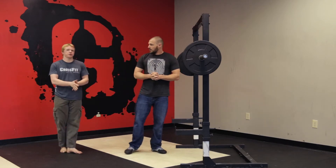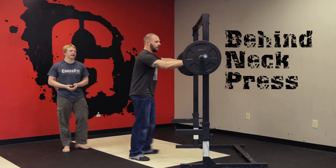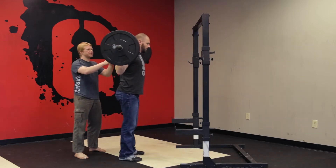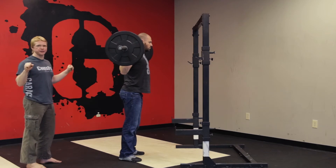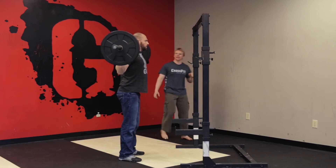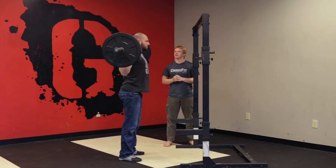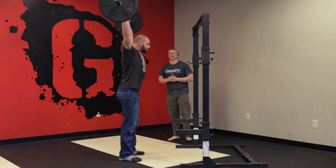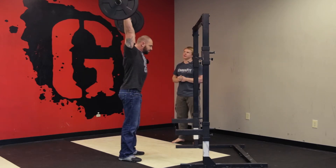So what we're going to do here is just the behind-the-neck shoulder to overhead stuff. We're going to start with a strict press. What he's going to do is pinch his shoulder blades back as hard as he can. His grip is going to be a little bit wider than his normal strict press. He's going to squeeze his legs and abs as hard as he can and press that bar up over his head, coming back down until he touches the neck again, keeping his head just far enough forward so he doesn't crack himself in the back of the skull.